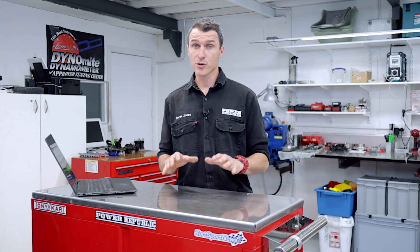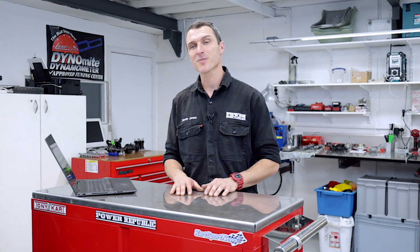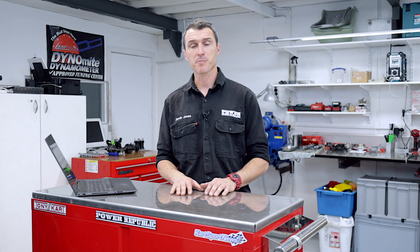Thanks to everyone that's subscribed already. If you like this video and you haven't subscribed, please consider subscribing to the Power Public YouTube channel. Turn on those notifications and give us a thumbs up if you like the video. Follow along on Instagram and Facebook at Power Public, or go to our website www.powerpublic.com.au and grab yourself a t-shirt or a brand new Micron 5. Thanks for watching — see you in the next video.